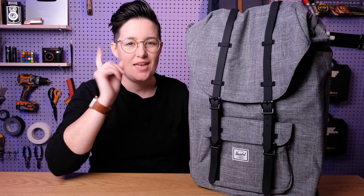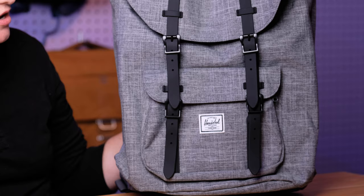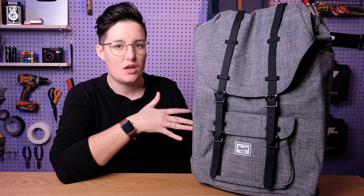This is the Herschel Little America Backpack and this is my honest review. Hey, Lauren here from Honest Reviews and today we are looking at the Little America style backpack from the very popular brand Herschel. This backpack is definitely one of the more iconic styles that Herschel has. It has that mountaineering style with the flap and the buckles. Very, very cool looking, very popular.